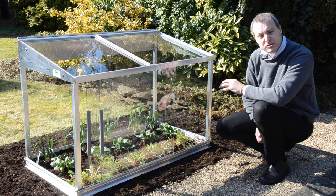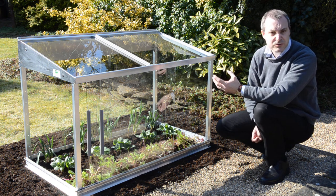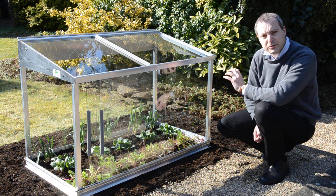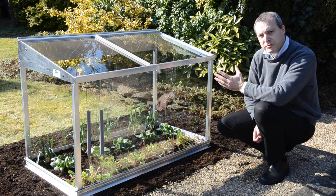Things like bush tomatoes we could have in here, or peppers or courgettes — traditional protected vegetables — and in the autumn time we can then go back to salad crops and winter vegetable crops to protect them through the year.